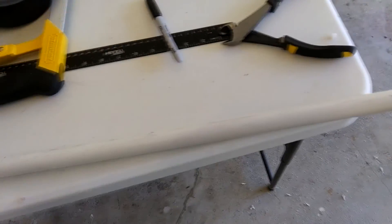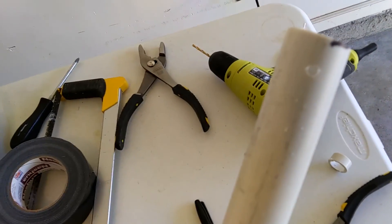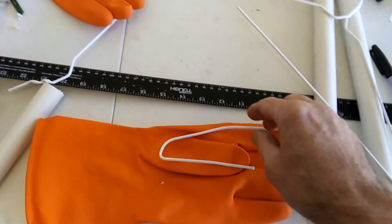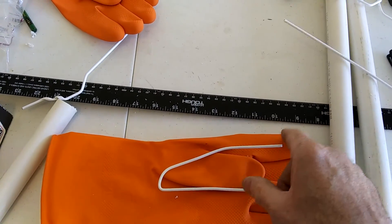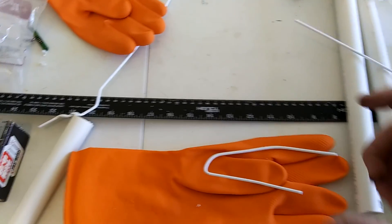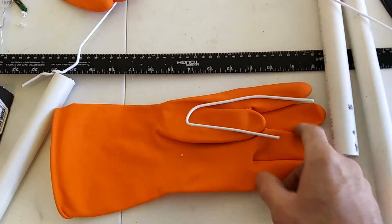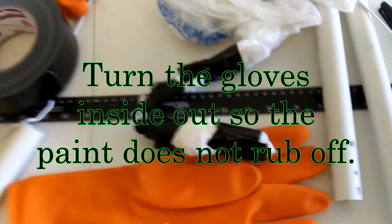For the arms you're going to need two pieces of PVC pipe cut 22 inches long. You'll want to drill a hole in one end - that's how we're going to attach it to the shoulder. For the hands you're going to need some rubber gloves and some hanger wire. Cut the end of the hanger off like that and wrap it with some bags and tape, then put it in the glove finger. It'll allow you to form kind of a little circle to hang onto the broom, and then stuff the rest of the fingers with just trash bags, and paint it.